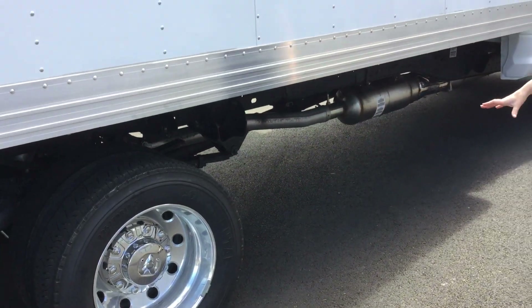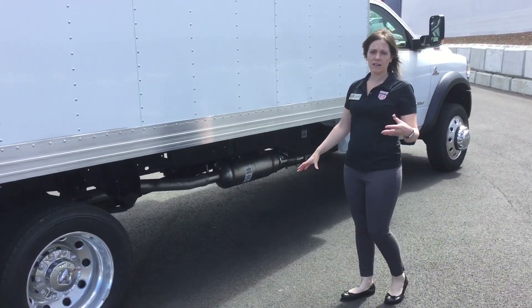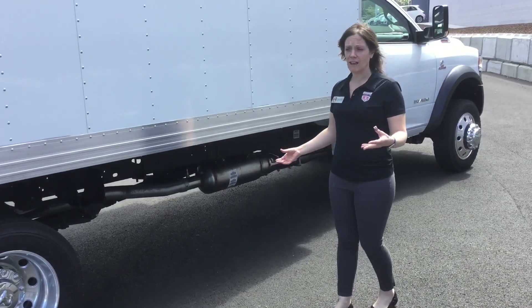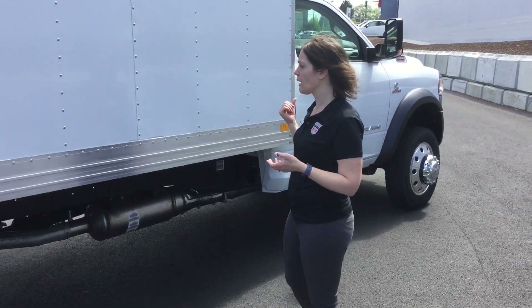Underneath the truck itself you have options to add underbelly boxes to store chains or other items, so you don't have to worry about climbing in the back to get them or having them take up space in your cab area.